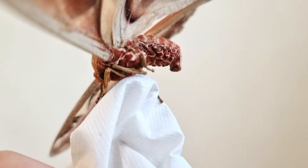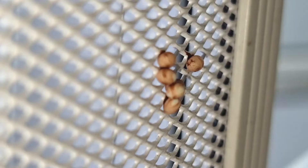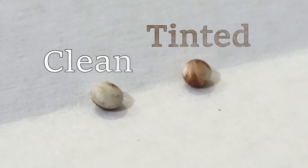Each female moth lays 200-300 eggs. In nature, moth eggs are laid on the underside of a leaf. However, in captivity, they are scattered around the enclosure — every egg clustered and deposited in a different location each time. This procedure can take up to 3 days.